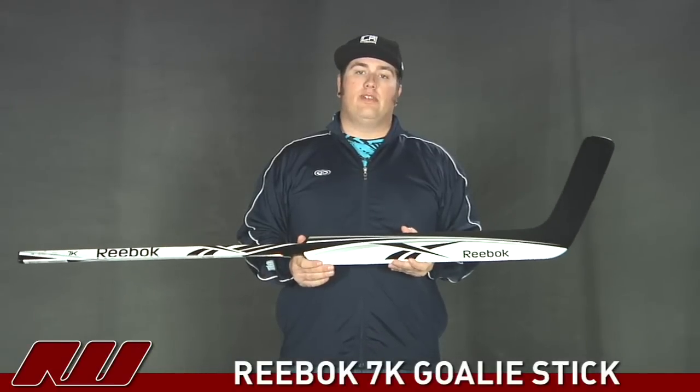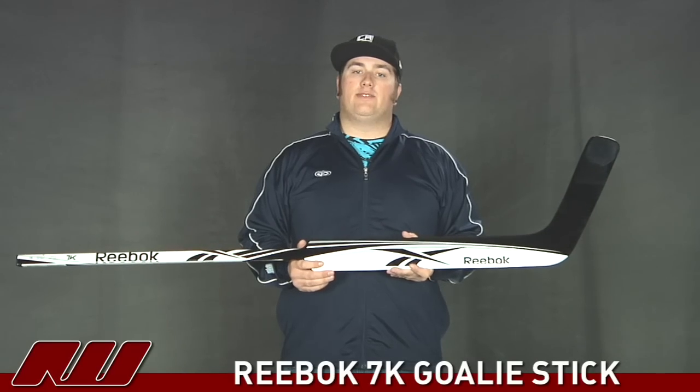This has just been a quick look at the Reebok 7K goalie stick, available here at Inline and Ice Warehouse.